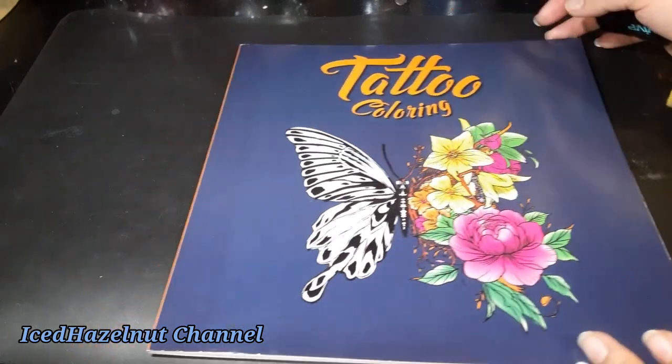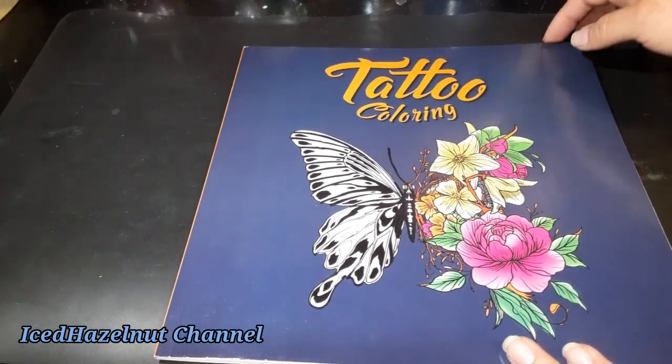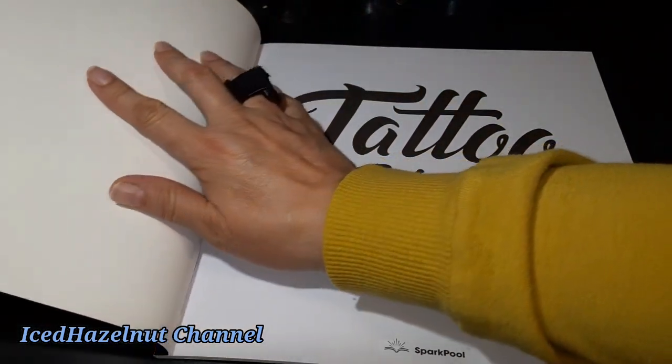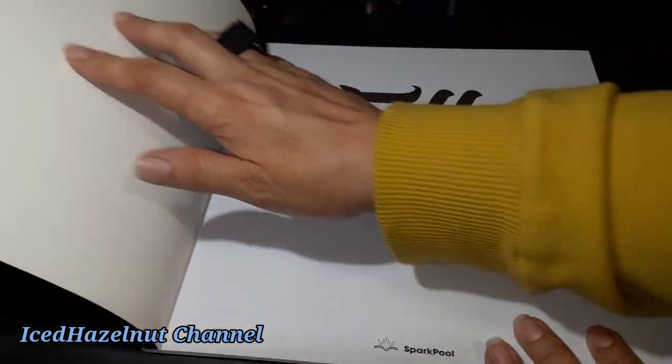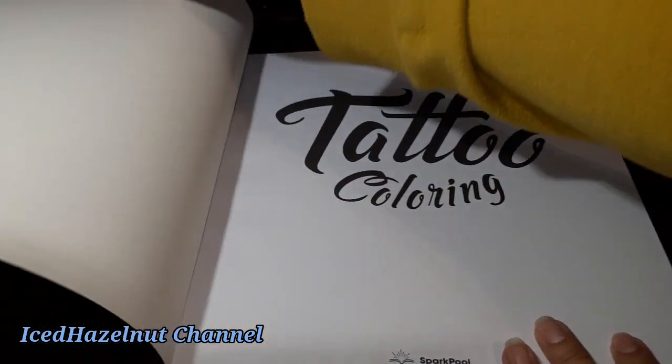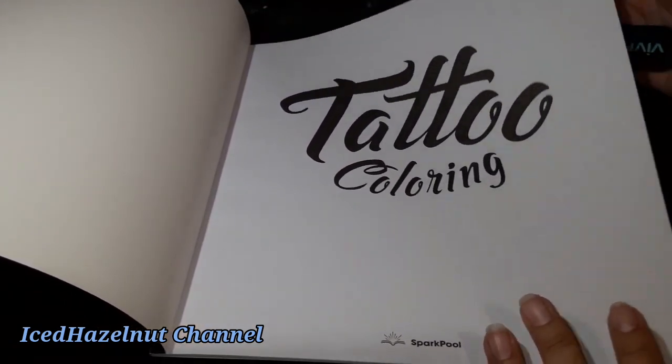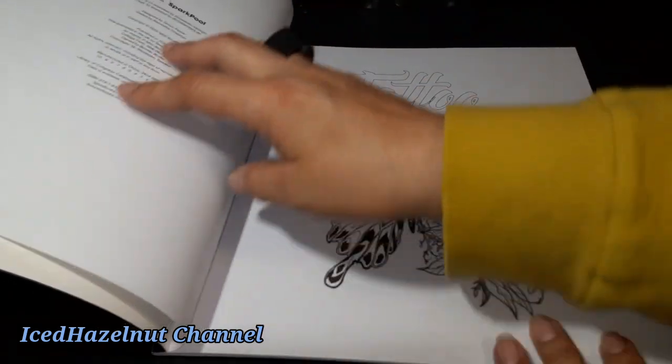So this tattoo coloring book. And she's like, you might like this. And I'm like, dang it, I have so many books. I will never color in every one of them, but for $1.25 I couldn't pass it up because I did like most of the pictures in it.